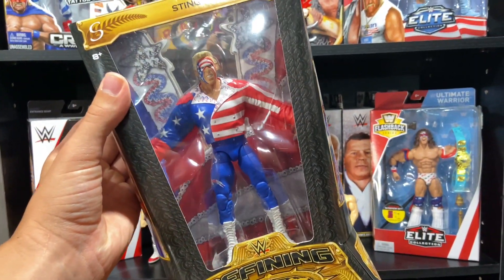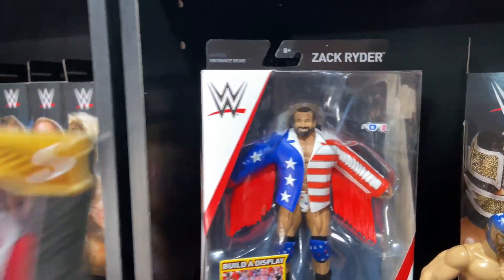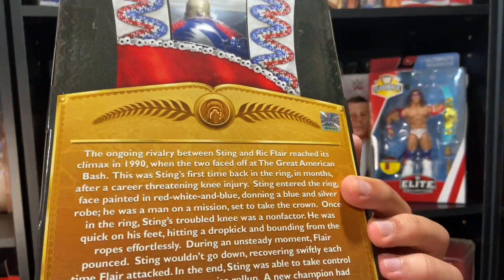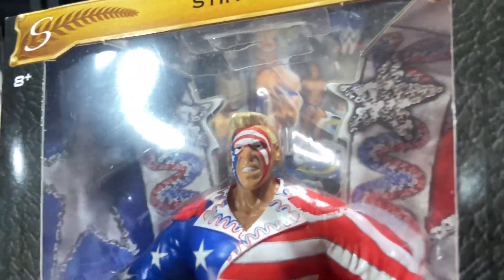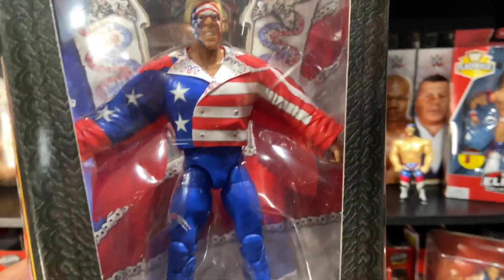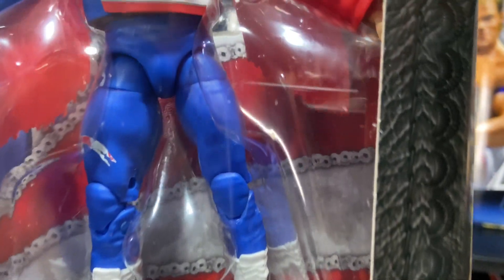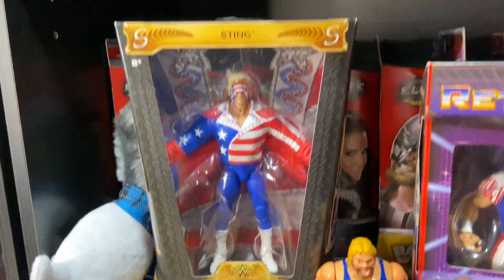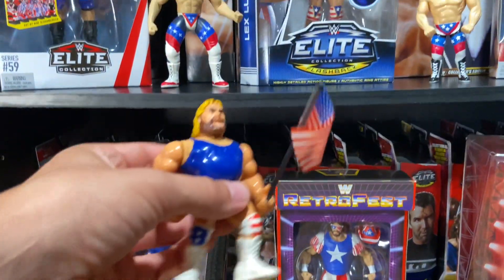We have this Defining Moments Sting in the red, white, and blue. Zach Rider was modeled off of this figure, though not the same jacket - they did a new mold for Zach. This is from the 1990 Great American Bash. Look at the detail on Sting's jacket - red, white, and blue all over. We've got the scorpion; the Stinger is in full scorpion gear. This is the variant with the laced boots; there's one with more stylized boots, but I believe the other one is actually more accurate.